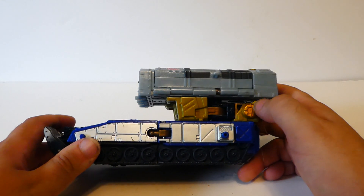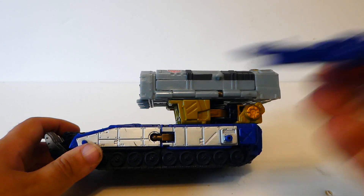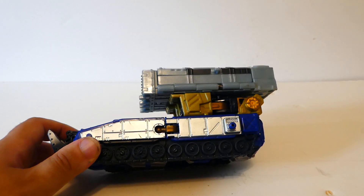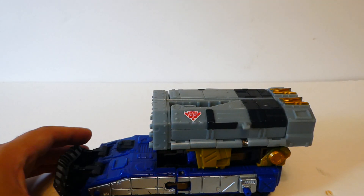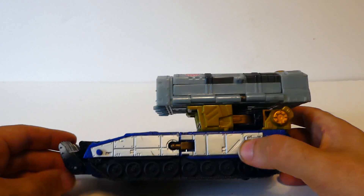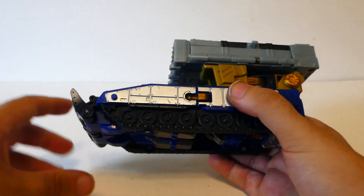There are a couple of accessories — there is a gun that just pops in on the minicon port, but I'll go into that a bit later. It does have storage in vehicle mode and the cyber key does just pop in there, but I'm not going to look at that until after transformation. Speaking of which, let's get down to the transformation.